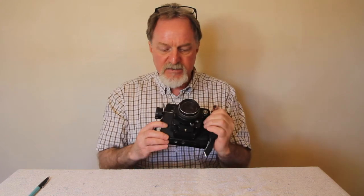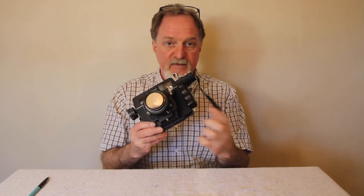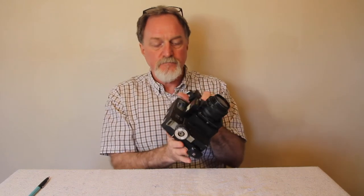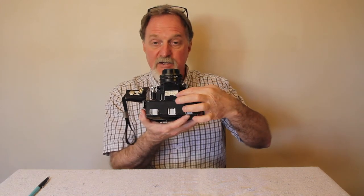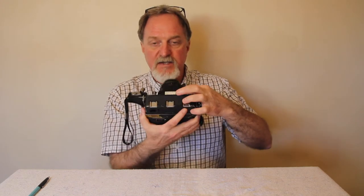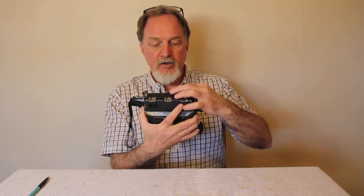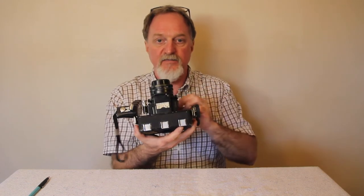It has a PC sync socket down here. Because it's a leaf shutter, it'll sync at all speeds. Recessed in the lens is a switch for electronic flash and flash bulbs. There's also this interesting thing where, depending on what flash you're using, you put in its guide number and essentially make your own flash guide — you can use a grease pencil on this, or just a piece of paper and slide it in there.